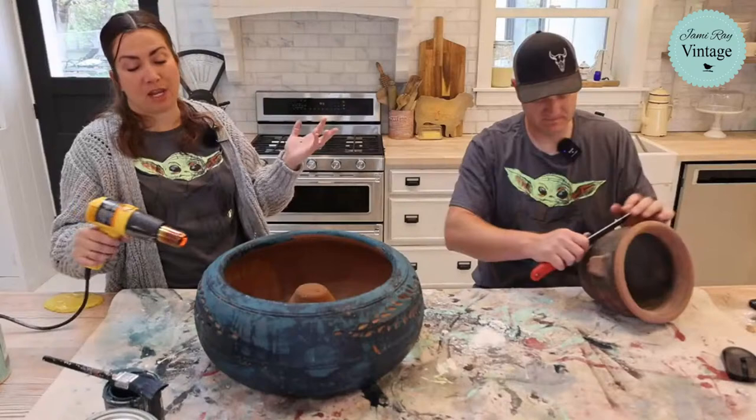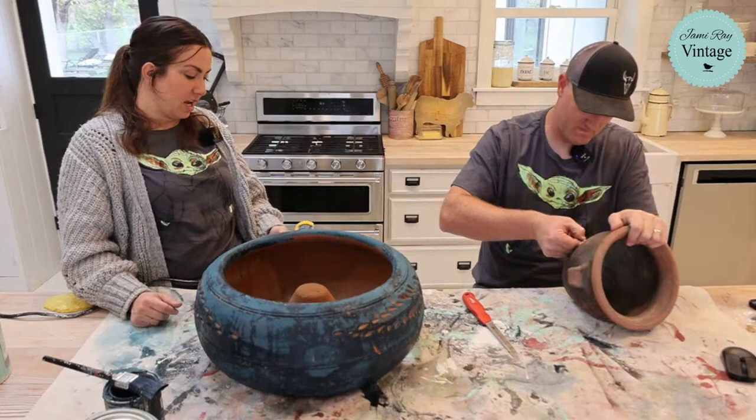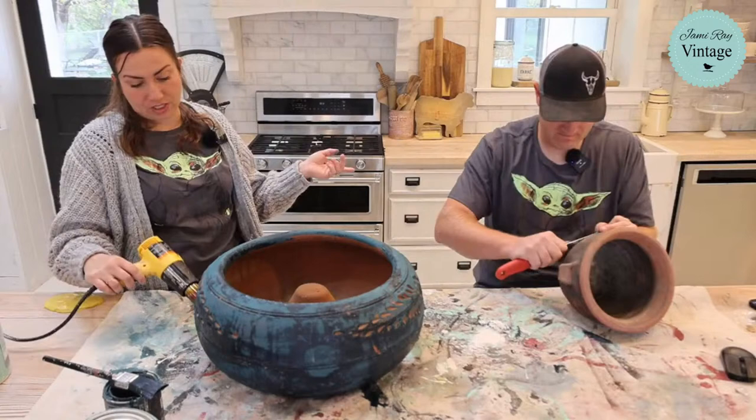I rushed over there before my daughter went off to school and got us matching shirts. I also had to pick up tomatoes because even more important than May the 4th is Cinco de Mayo — that's tomorrow. I bought the sangria soda, not alcoholic, and my kids are like, what is this? So we're going to have that and tacos tomorrow for Cinco de Mayo.